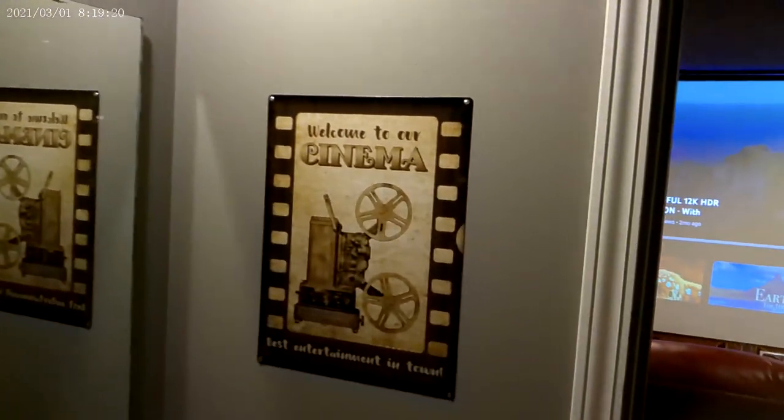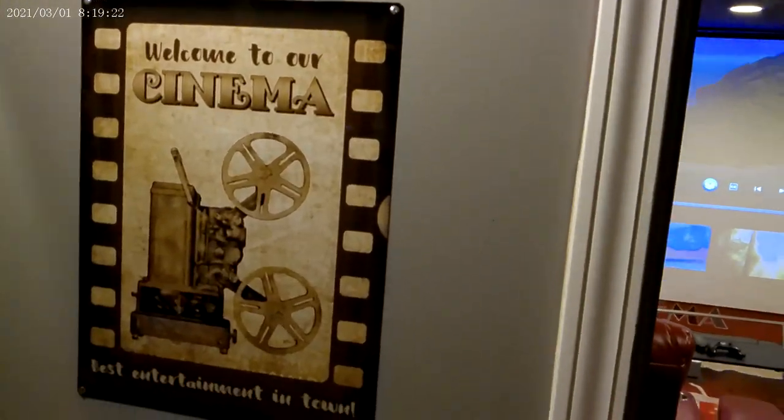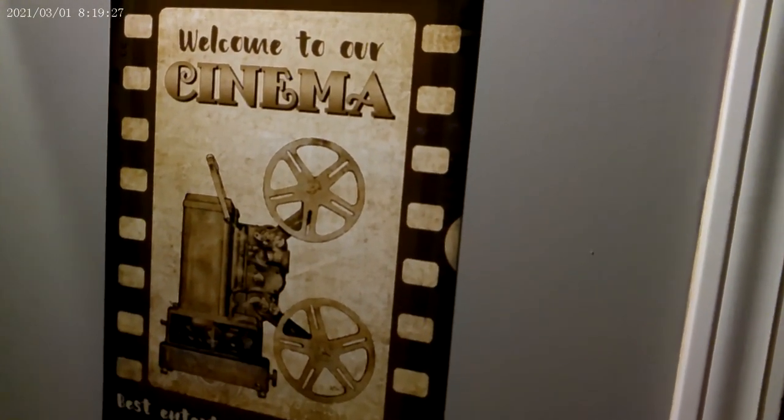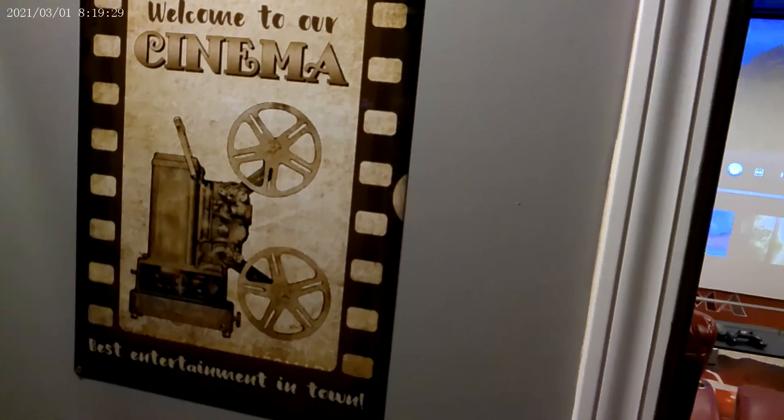My other sign here that I showed last time — 'Welcome to our cinema, best entertainment in town.'